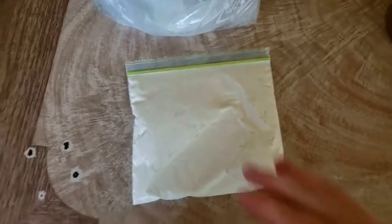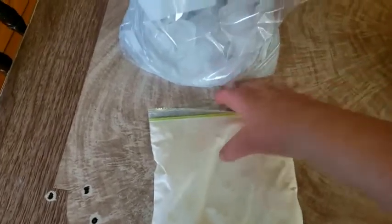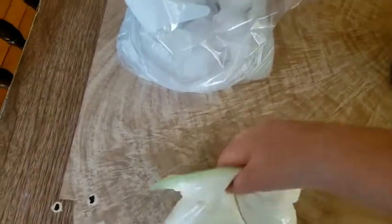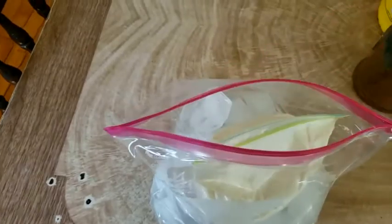Make sure you seal the Ziploc bag up really well so you have no leaks, and this is going to go inside the bag with the ice. I'm actually going to bury it inside of there.